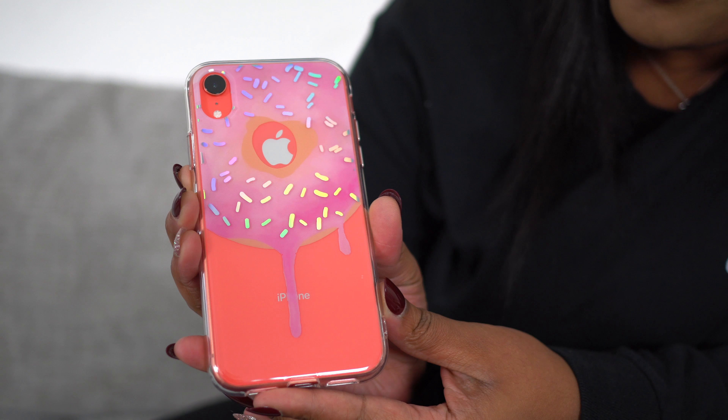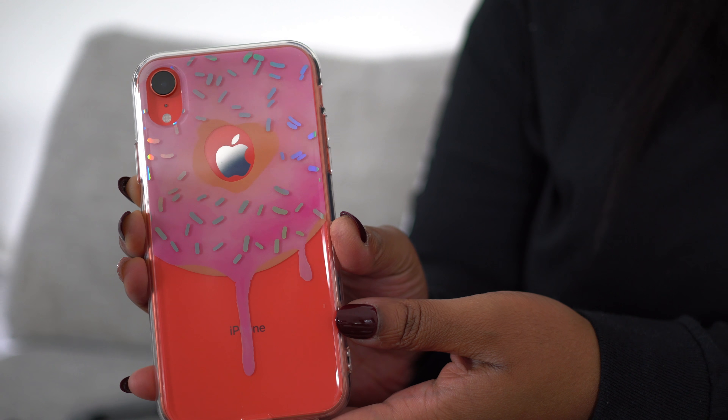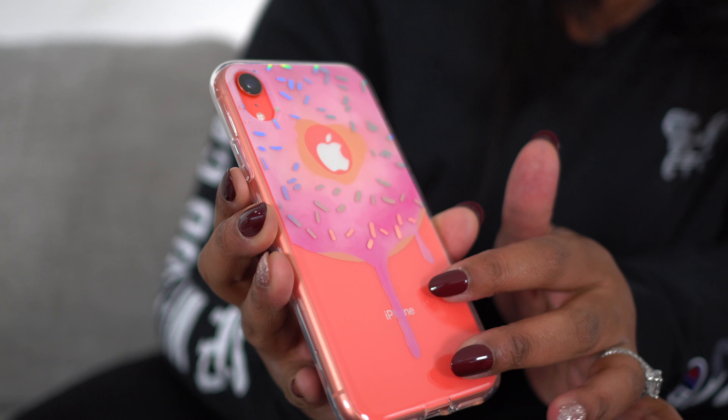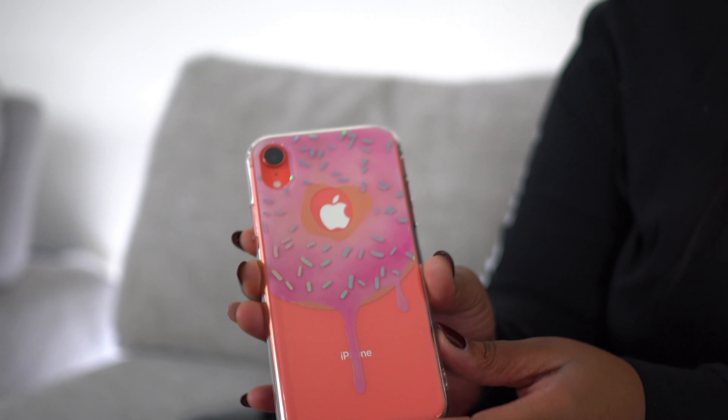Moving on to the XR cases. This one looks like a donut. I mean, it really looks like a donut. Let's go ahead and demolish the packaging. Getting this very pretty clear case — easy to pop on. And it's on. Look at how pretty the donut is with the coral. It has a little bit of a holographic iridescence going on in the sprinkles. Who doesn't love a donut? It's beautiful. I love the translucent — you can still see the coral through it, but it has this fun pattern.